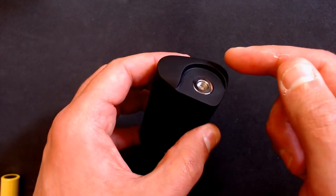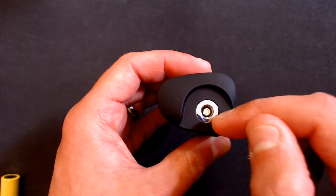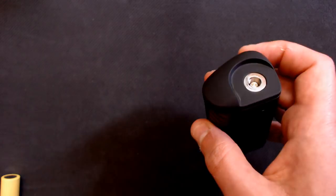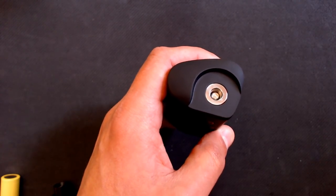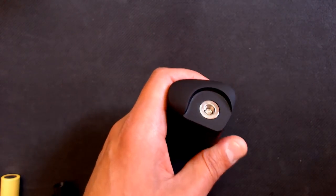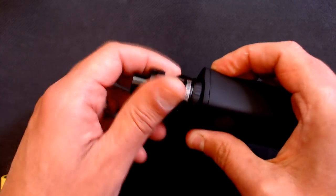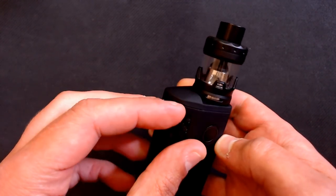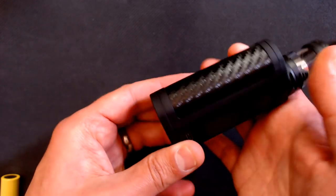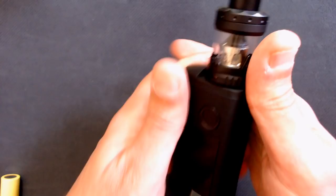Looking at the top, the Minikin 3S has a lip on it whereas the standard Minikin 3 has a flat top. The 510 pin is in the same position but because of the lip you can practically only fit up to 27mm atomizers - I tried the Fatality and it doesn't quite fit, which is annoying. We do have a spring-mounted 510 pin with a lovely throw and absolutely no dramas with any of my atomizers. Let's screw the Viento tank on - at basically 27mm it just fits like a glove.